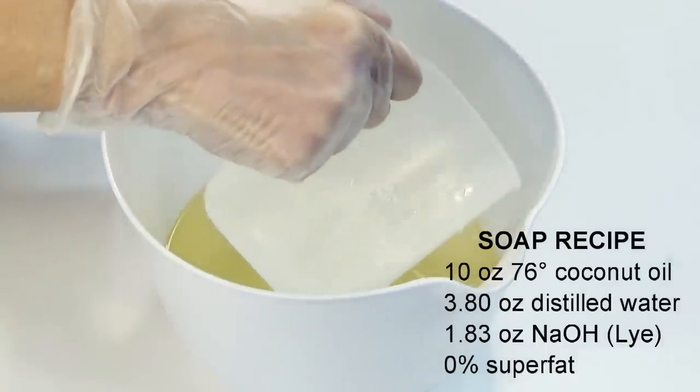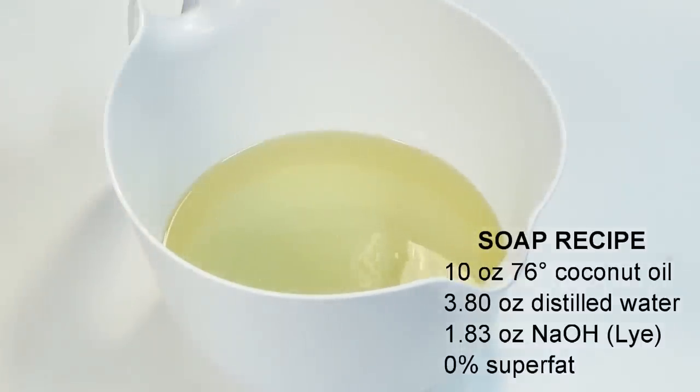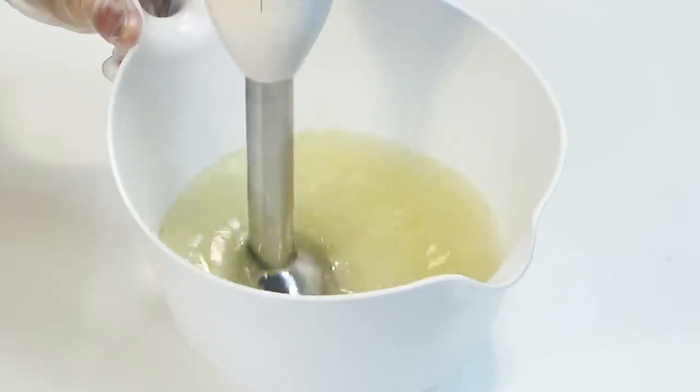Our soap recipe is 100% coconut oil with 0% superfat. This will give us an ultra white base to work with. We'll bring our soap to a light emulsification state.